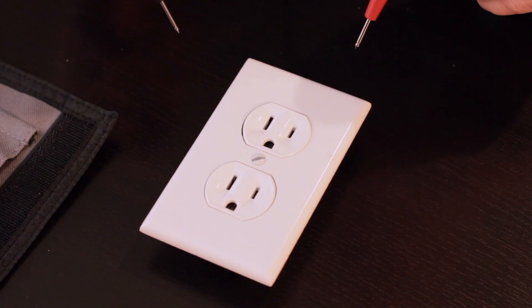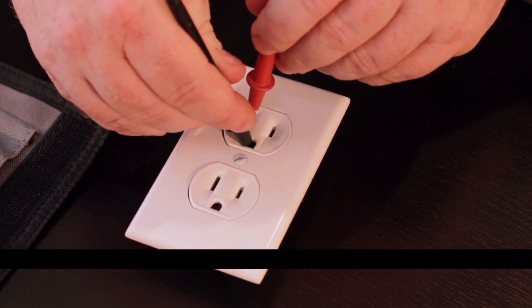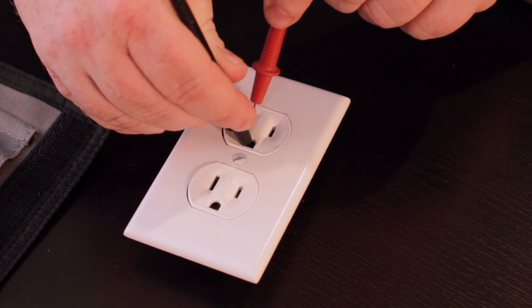The third test: plug your red lead into the neutral and your black lead into the ground. You should be getting zero volts — but you'd be surprised how often people miswire things, such as switching the hot and the neutral. Anytime somebody puts new outlets in my house, the first thing I do is test every one of them. Electricians are busy and can make mistakes; I'd say about one in 100 outlets are wired incorrectly.